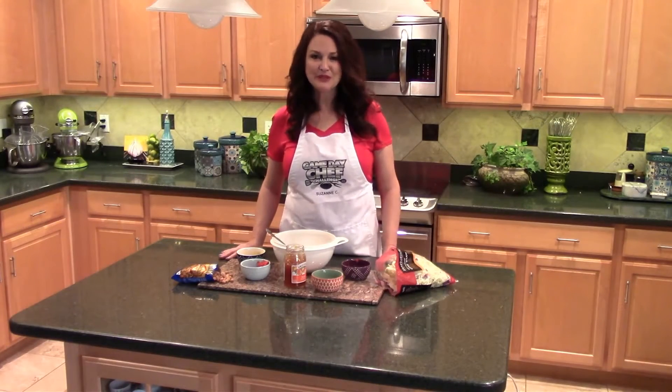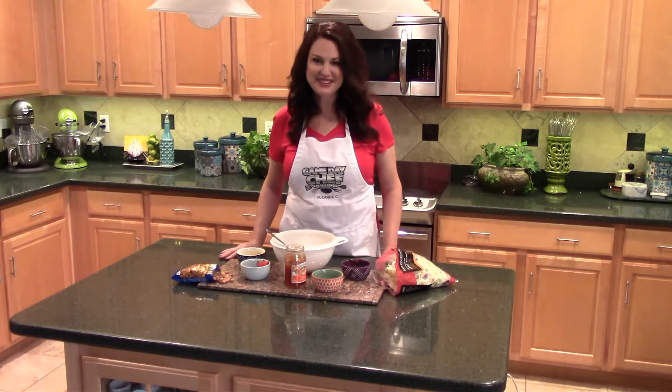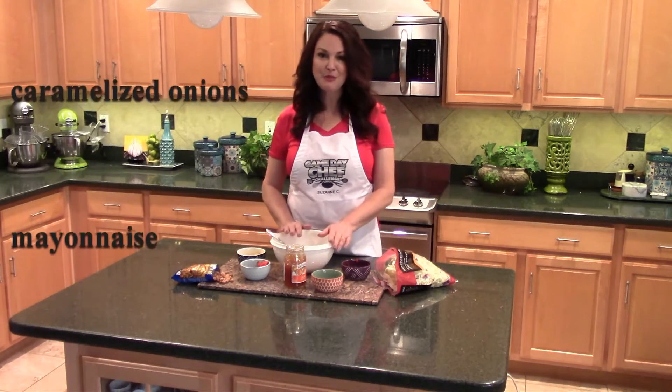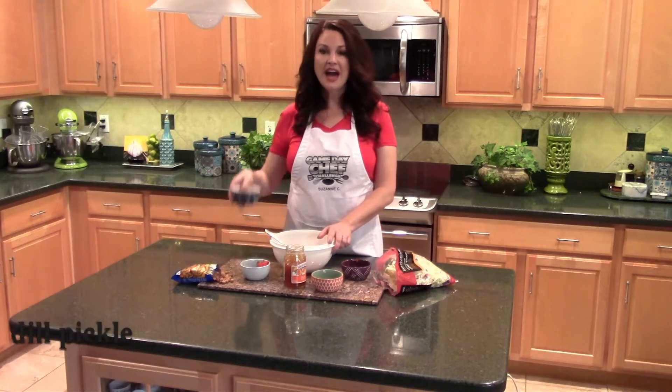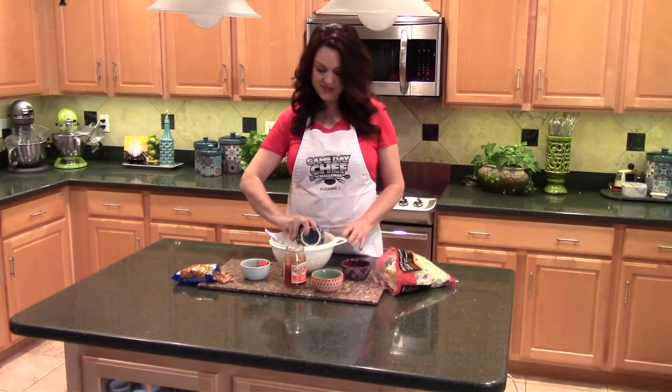When you have the perfect crunchy chicken, you have to top it with something bold and full of flavor. So I decided to create a slaw with a little southern twist. I started by caramelizing some onions on the stove and I mixed that in with some mayonnaise in this bowl. Now I knew I needed to add a little more flavor, so I chopped up a dill pickle from the convenience store and I'm going to add this right into the mix.